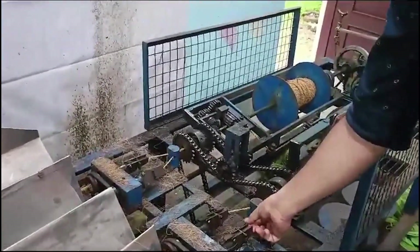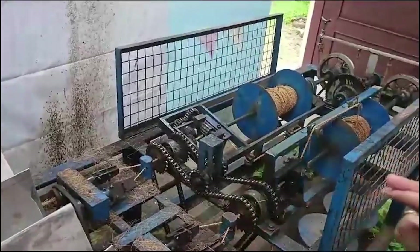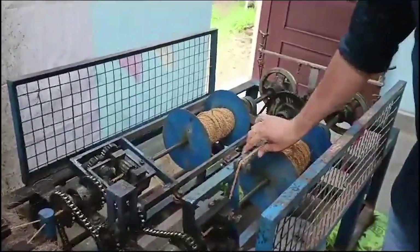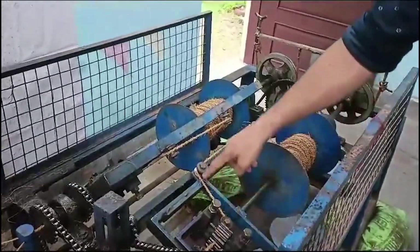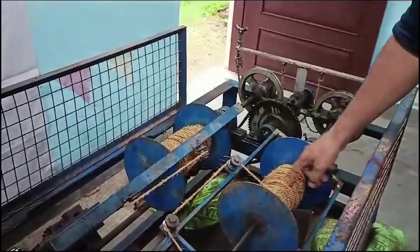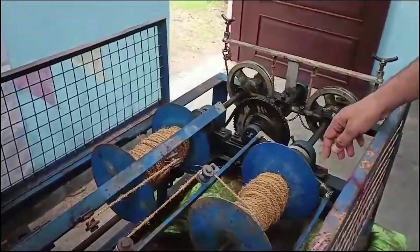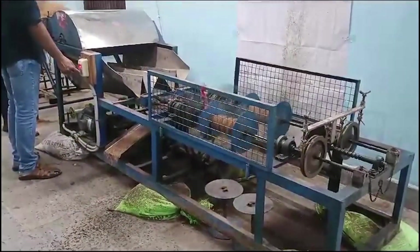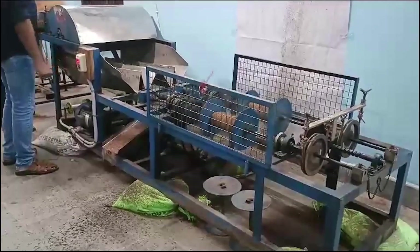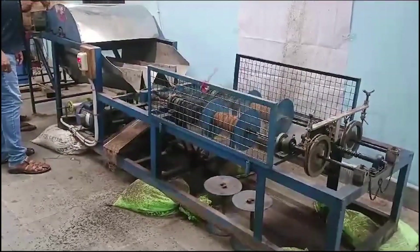This machine uses thread to bind the coir fibres together. Once the threads are made, they are placed on a bobbin for the machine to twist. The bobbin continuously rotates and the threads on it keep spinning, which strengthens the fibres.